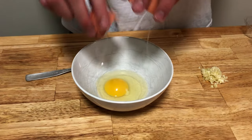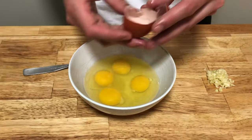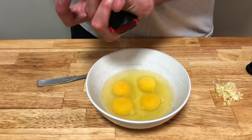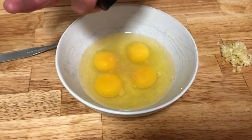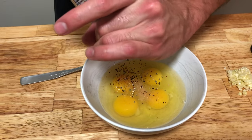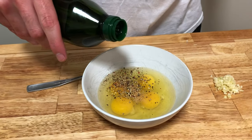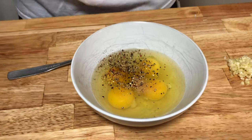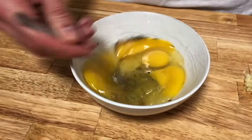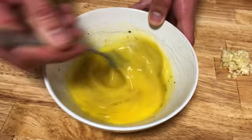Next, crack four eggs into a bowl. Make sure to clean up your workstation if you spilled anything. Now add some salt — a good amount but not too much — and some pepper. Remember we can always add more once it's on the plate. Also add just a little drizzle of olive oil. Then mix this pretty well — we want the eggs nice and mixed before we add the next ingredients. Make sure all the yolks are nice and broken up and it's an even yellow color.